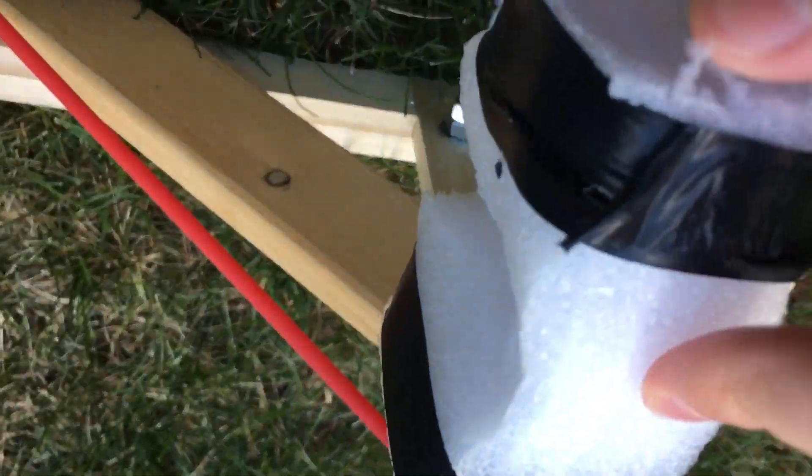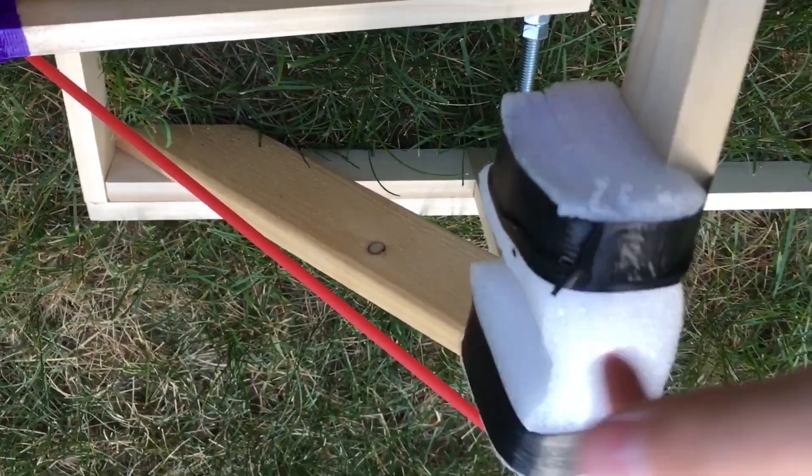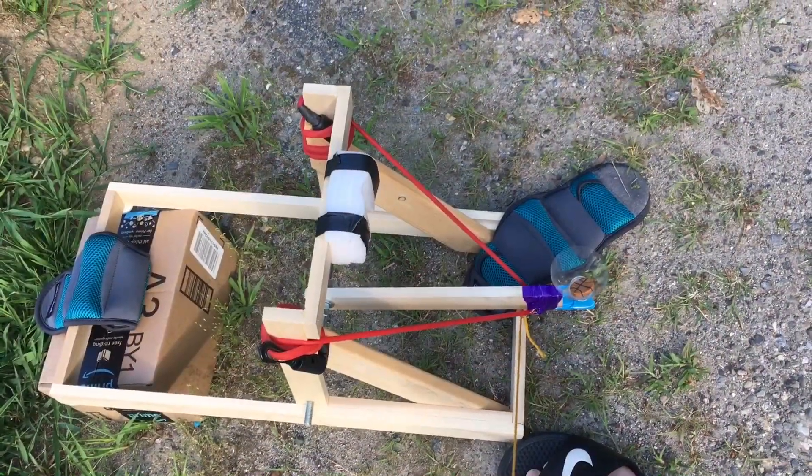I cut a groove in this foam here so that when it fires, the arm will catch there and stop some of the impact from breaking the wood. Let's go to the firing test — three, two, one.